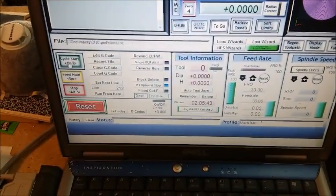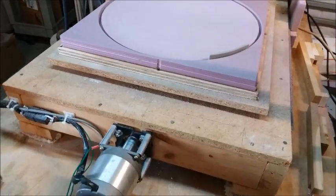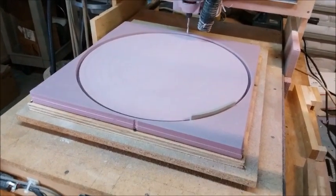Finally done. And that took 2 hours, 5 minutes, 43 seconds. That's actually an improvement. I made some changes to this machine the other day and managed to speed up the X and Y axes by 50%. So it would have taken another hour before I made that change. So that's a big improvement.